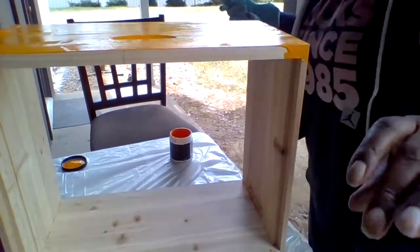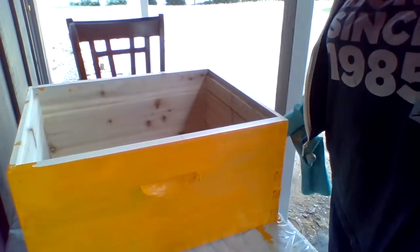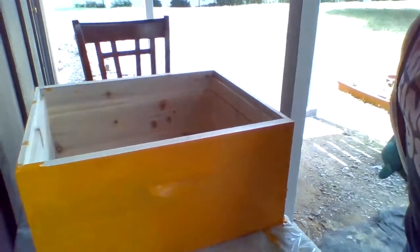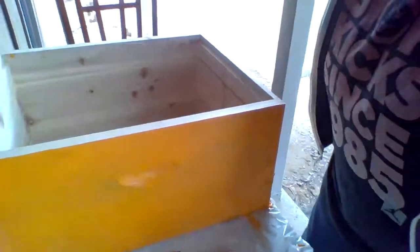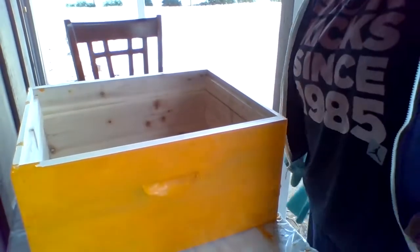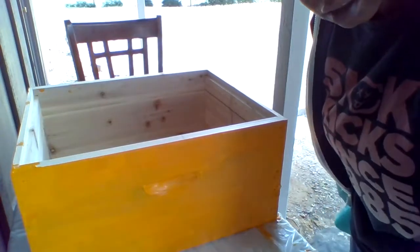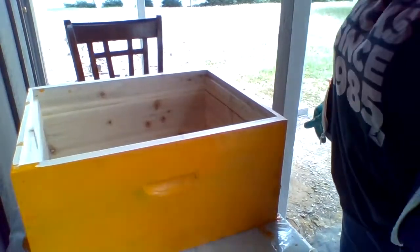Gotta take off these gloves. I don't know if y'all can see it, but this is the first coat. Can you see it? That's the first coat. As soon as it dries I'll be back for the final coat. Let it dry some.